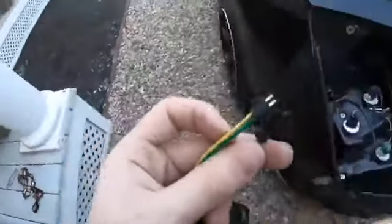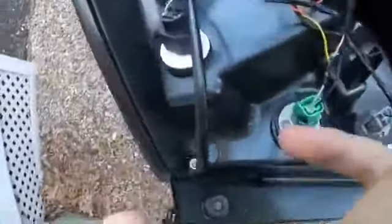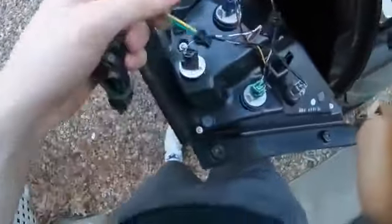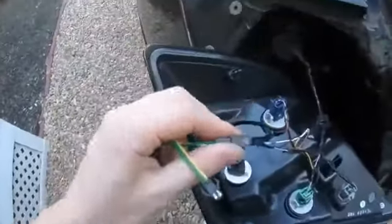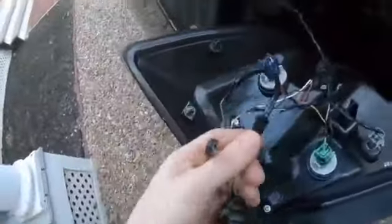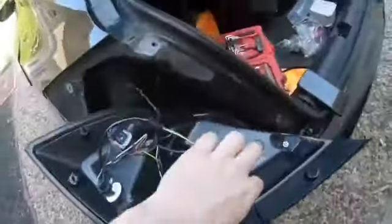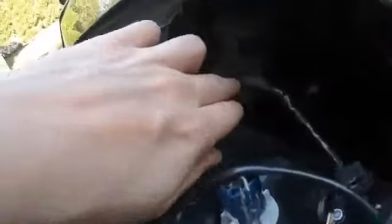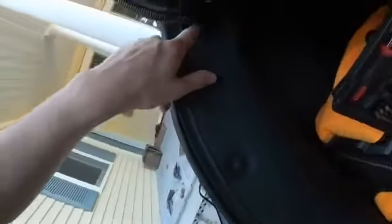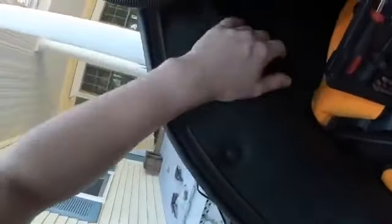You'll see that there are two different connectors — you want to connect them like this. I do recommend wrapping with electrical tape just for extra protection against weather, but it's your choice. When feeding this wire, there's a grommet right here — you can either make a hole or take it out and put it through, but I recommend taking a knife and just cutting a little slit.